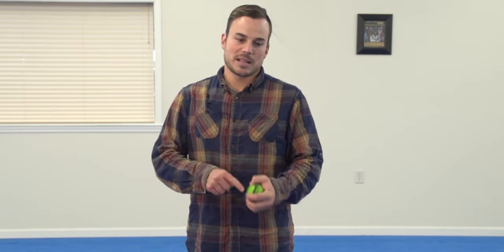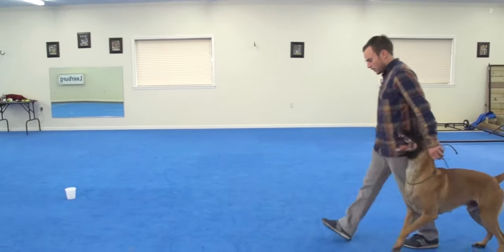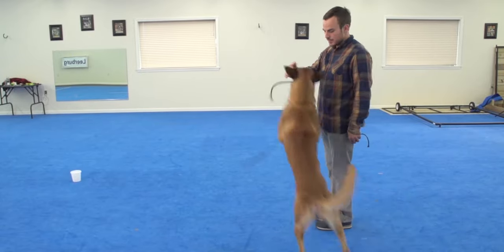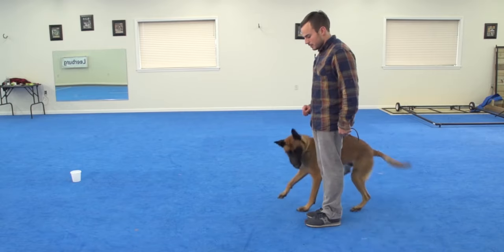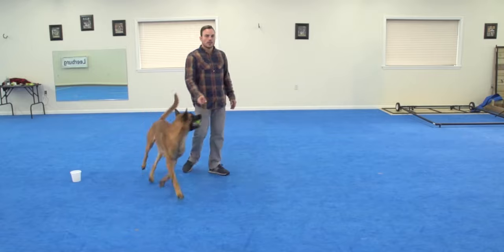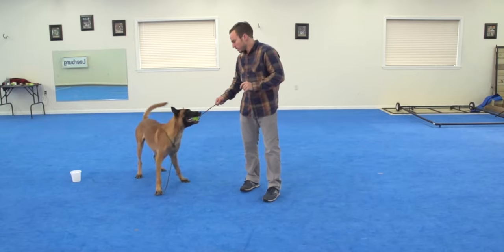I'm going to do a couple more reps with Elzer as a demonstration on the way towards generalization. I'm going to put the toy in my left hand, keep it there, say 'get it,' and see if he foregoes the opportunity to take it out of my left hand and grabs it off the ground instead. He's actually making good decisions there. This dog is understanding that when I say 'get it,' there's an indirect reward permitted to him, and when I say 'yes,' he should stick around me. Very cool.